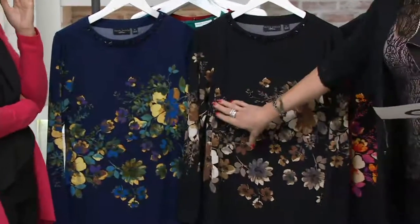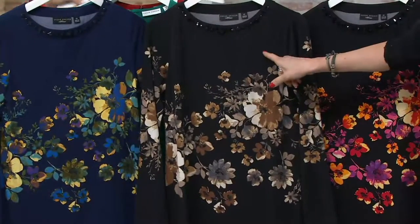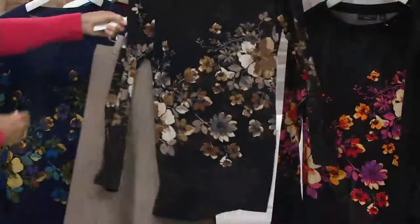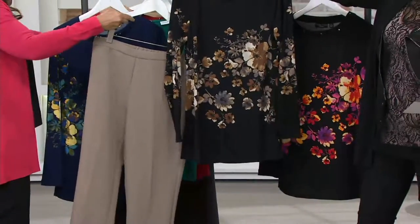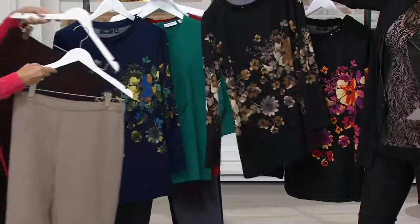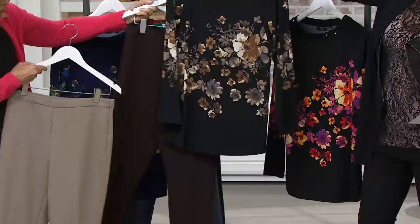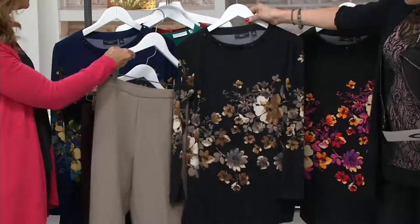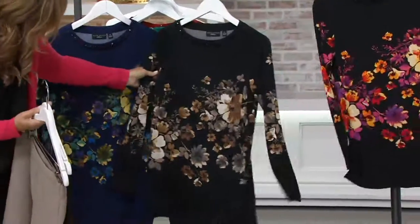Now don't be confused because the next one is called neutral. It has a black background, but here are all your neutral colors. How about this chocolate? Instead of doing black, we could do the chocolate pant. This pant is so fabulous with this top, so you don't always have to just do black. The chocolate brown looks amazing, and you can even do gray with this.